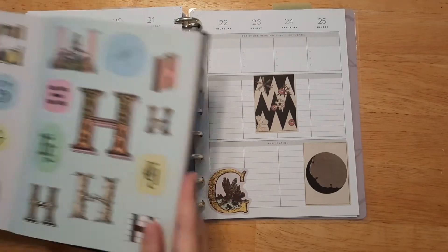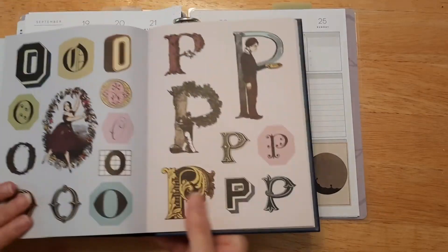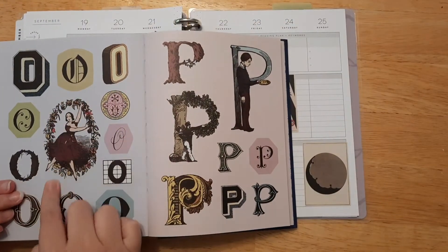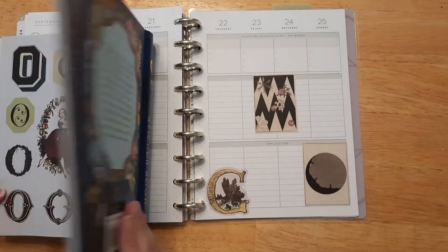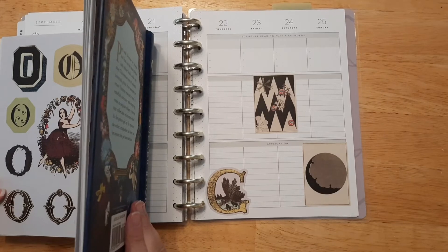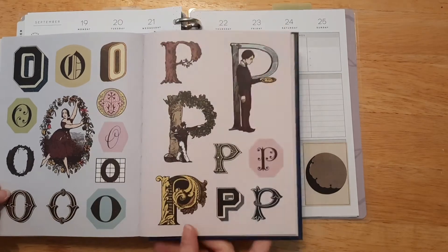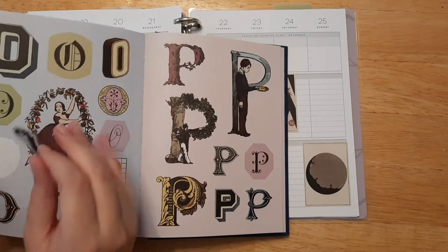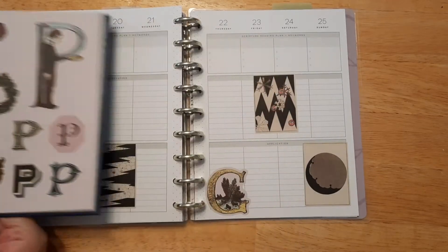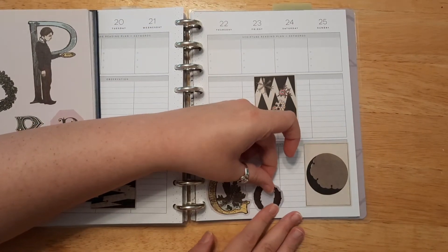Now I need to find the O and D. There's the O. I love that one with the girl dancing, but that is a very big O, so let's see which O I want to use. I'll use this one — the one that kind of looks like tree branches. I kind of like that one. I like that it looks like a little O — there we go.